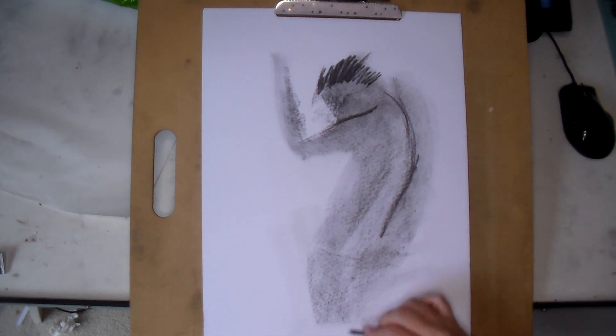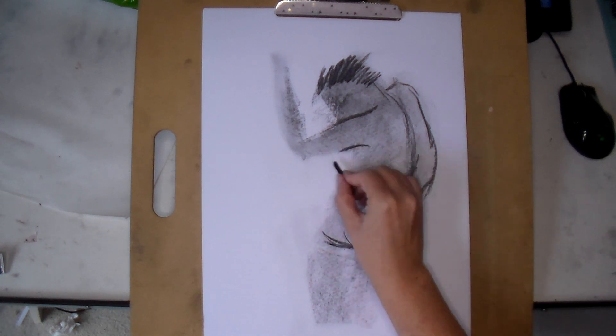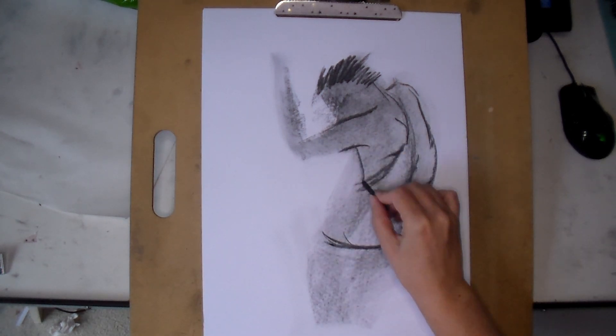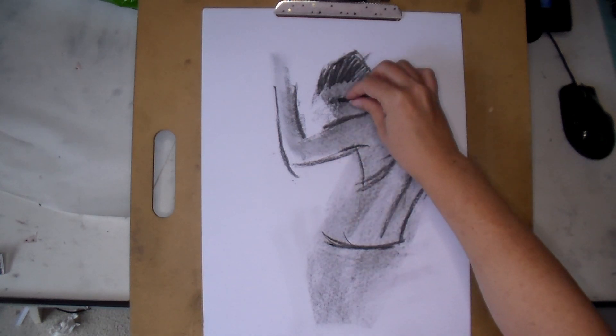I'm still studying the human form and specifically the torso, and I definitely understand more now than I did even a few weeks ago, but I just started to get a niggling feeling that something was missing.